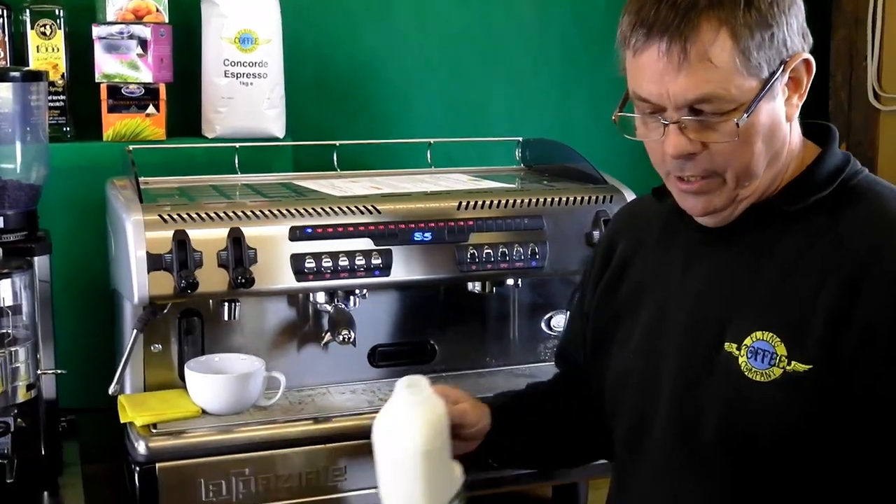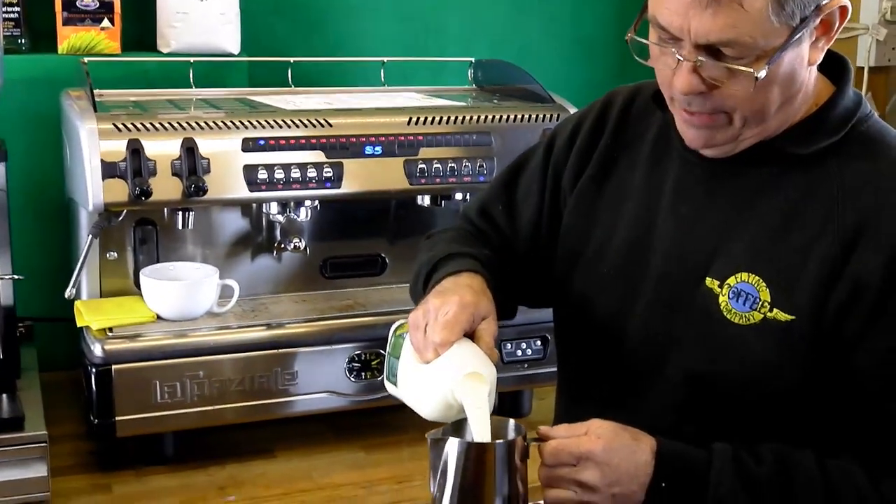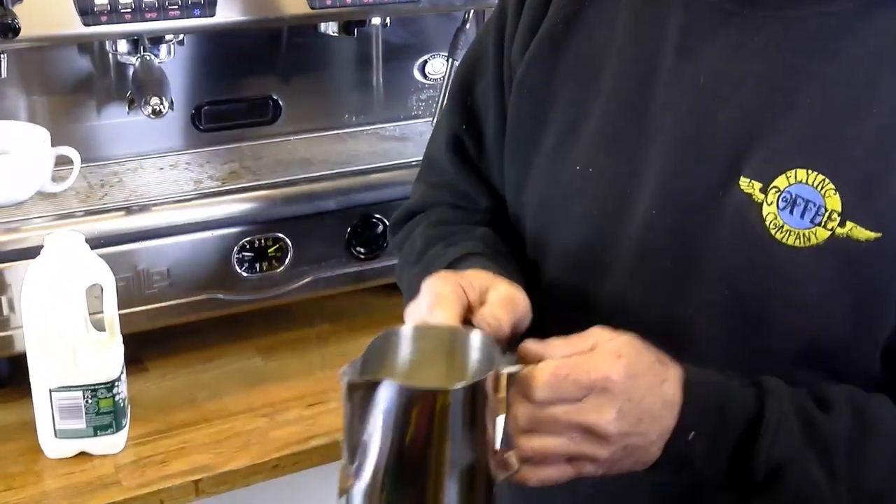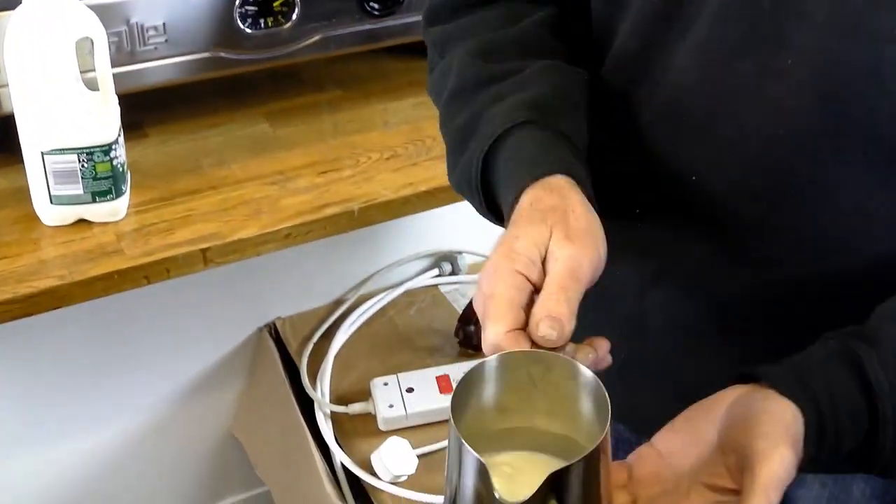So we add the milk to the jug. We don't want any more than about a third of a jug full of milk. In this case, it's just below where the spout is. So that's the milk in the jug.